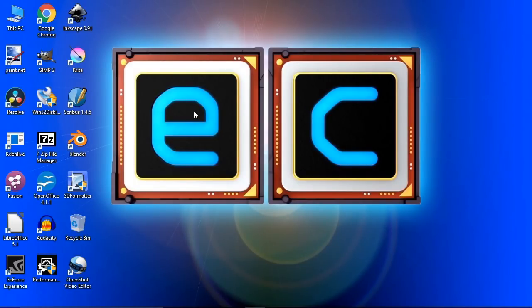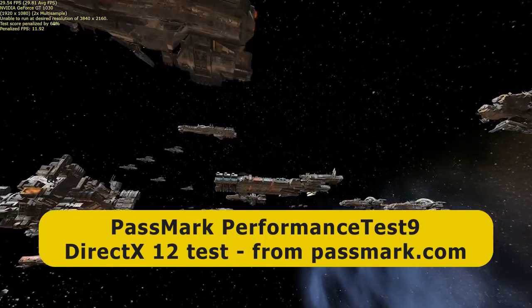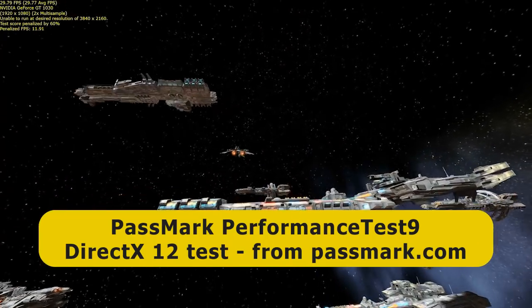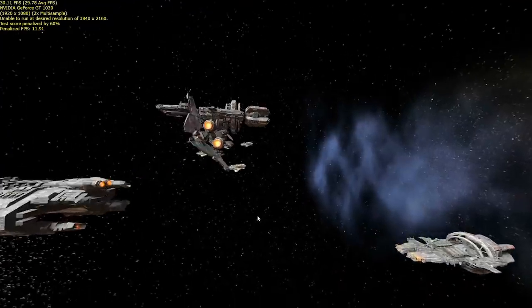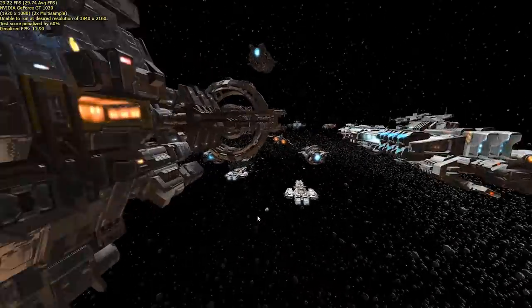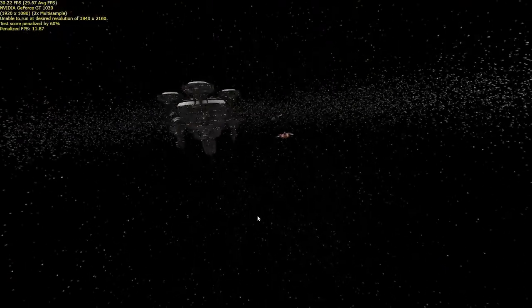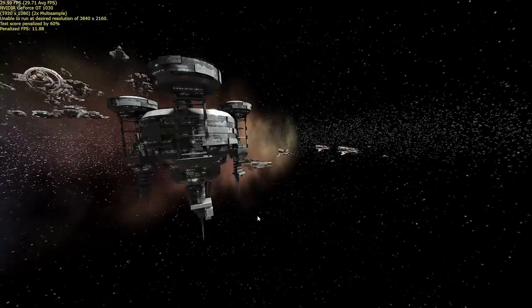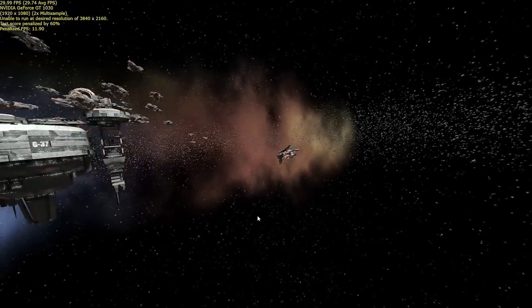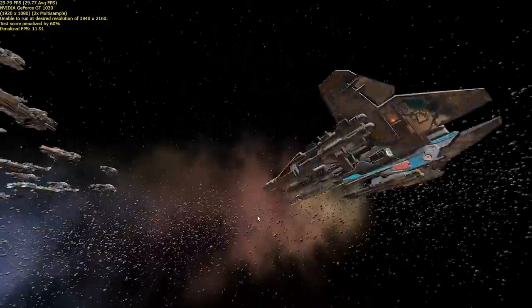I've tested two things in particular. First, I ran the DirectX 12 test from the Passmark Benchmark Suite running at 1920x1080, achieving just about 30 frames per second. This proves you could do some decent gaming on the GT1030 — it is a good entry-level graphics card for gaming. You're not going to be able to play the most sophisticated games at very high frame rates or play 4K games on this, but it certainly will work, as this demonstrates.